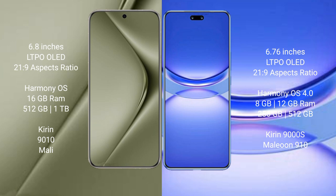Both the Huawei Pura 70 Ultra and the Huawei Nova 12 Pro run on the Harmonious operating system. The Huawei Pura 70 Ultra comes with 16GB RAM and 512GB or 1TB internal storage, powered by a QDR 9010 processor and Smalley GPU.